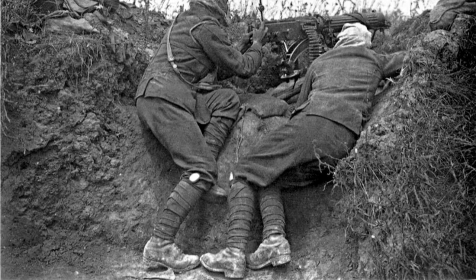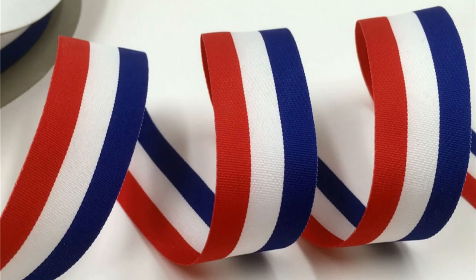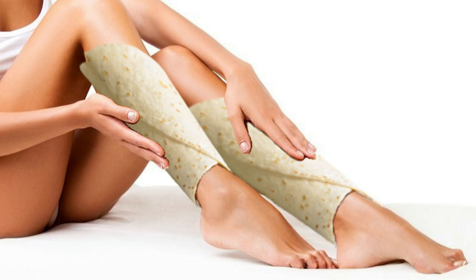Leg wraps, puttees, winningers, bainvinsles, shin burritos — call them whatever you like. No plausibly historical outfit would be complete without this popular clothing accessory. So how the hell do you put them on?